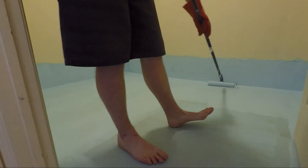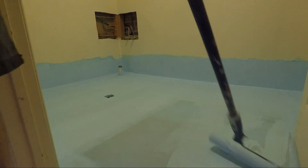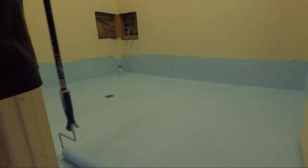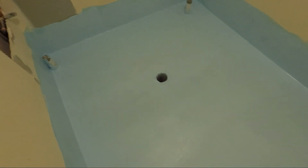Once that's dry, feel free to do as many coats as necessary and you're done. And that's how you waterproof the laundry floor. On to the next one.